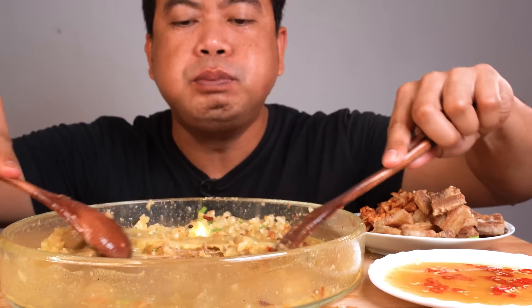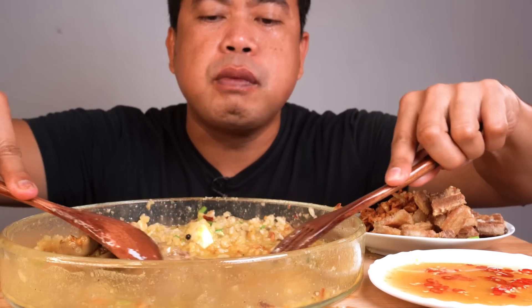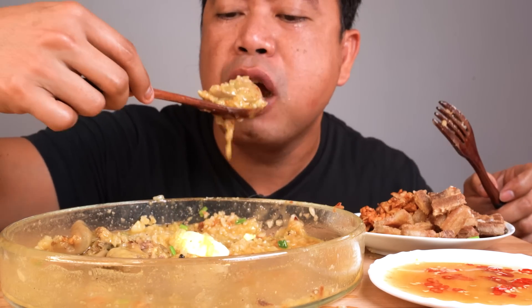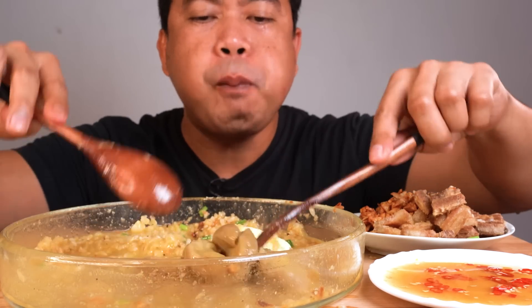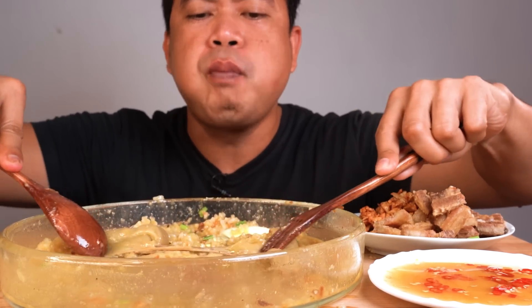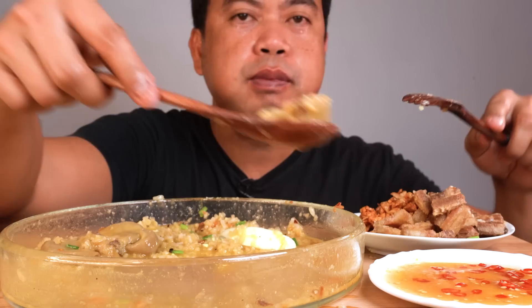I think I would like to eat some more of it. I think it's really good. There's a lot of food. I enjoyed it, it's a lot of food.